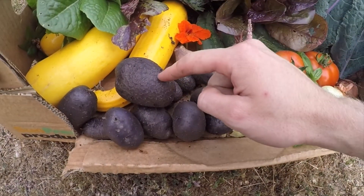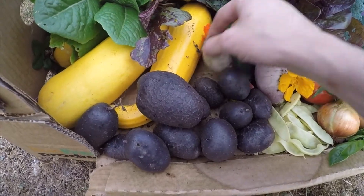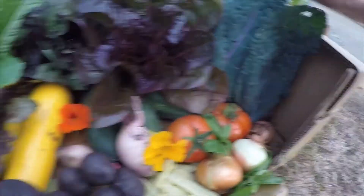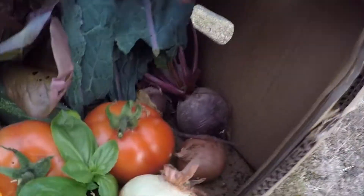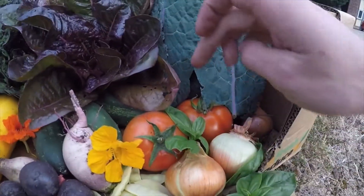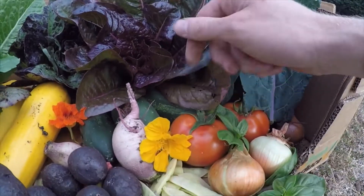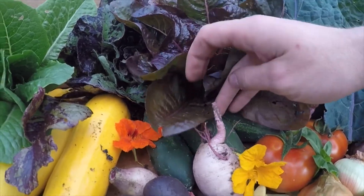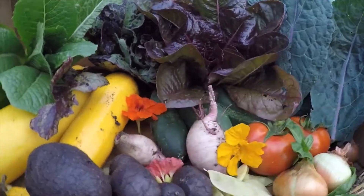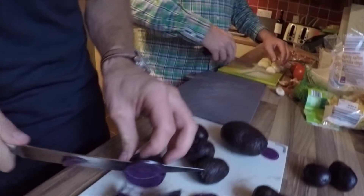So we've got purple potatoes, yellow courgette, watermelon radish, edible flowers, nasturtiums, mixed lettuce over the back, purple kale, beetroot, onions, basil, tomatoes — not quite beefsteak, they're like heirloom tomatoes — cucumber, an Italian cucumber variety, and we've got yellow mangetout as well. So a little feast tonight.